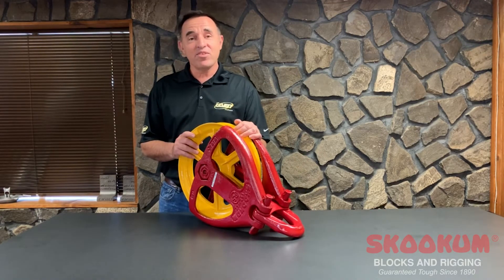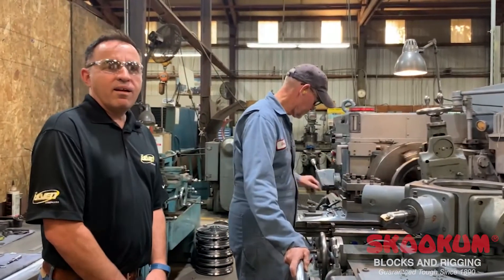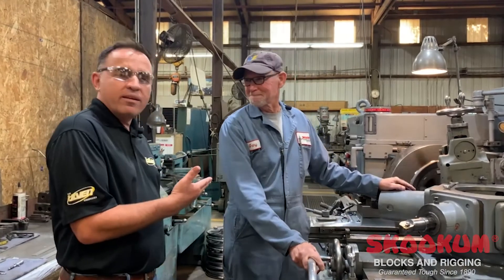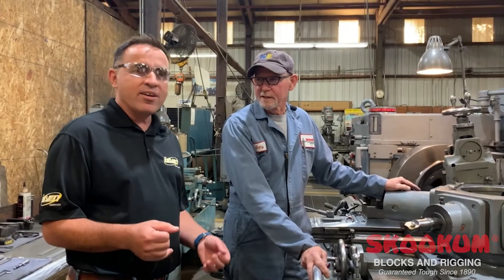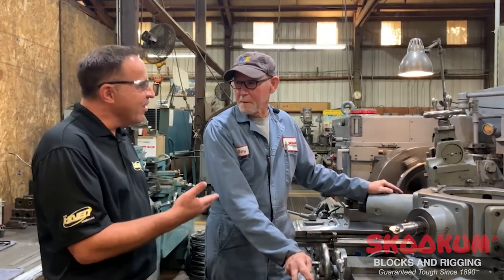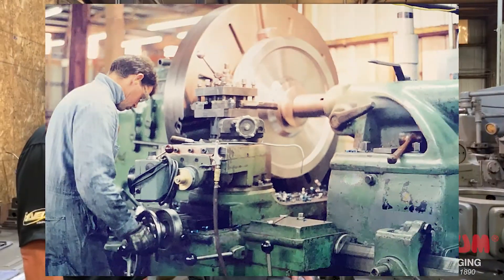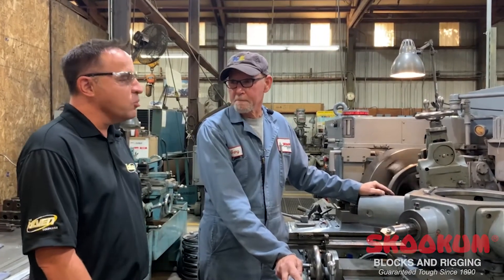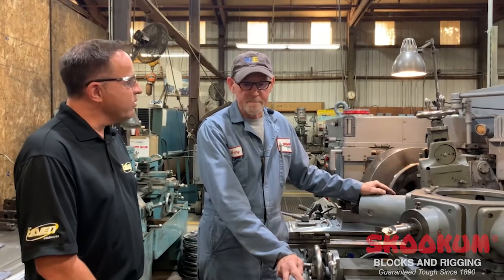Alright, let's head to the machine shop and talk to Gary. Alright, I'm here with Gary. Gary taught me how to be a machinist back in 1988, when I was out in the shop for about eight years, and then I went another direction. Gary, how long have you been here? 43 years. That's fantastic. I'm here in the shop as a shop supervisor. And you're machining what today?